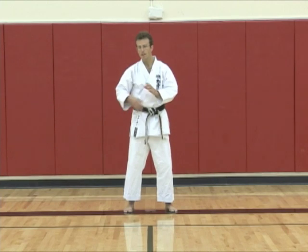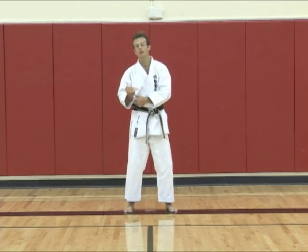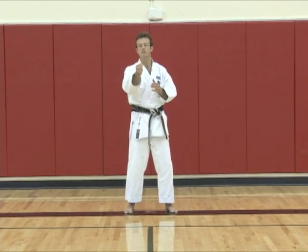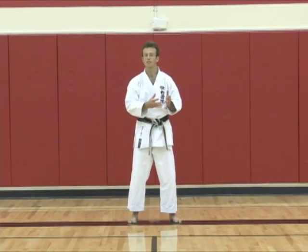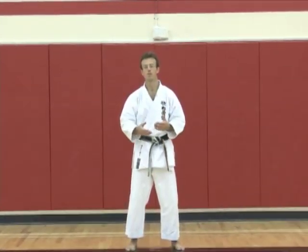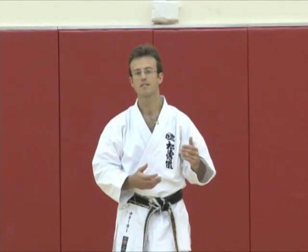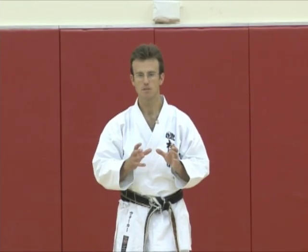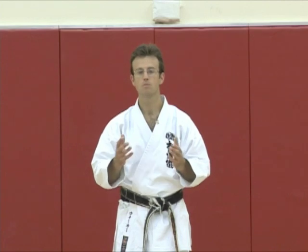Even though you think you've mastered your hip twist with the punch, or how to keep your elbow tucked in, or the fist twist at the end, or the distribution of power throughout the punch, or the focus of the hara — if you think you've got that, there's always something else. And this should keep you coming back for more, because if there's nothing more left to learn, it's easy to get bored. Karate is a constant learning process, so through all of these small details, you will always be challenged. This is the beauty of karate.